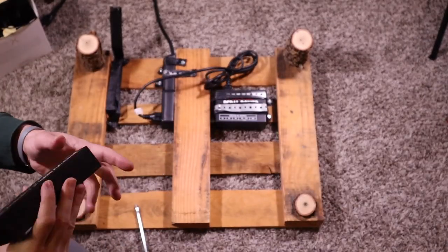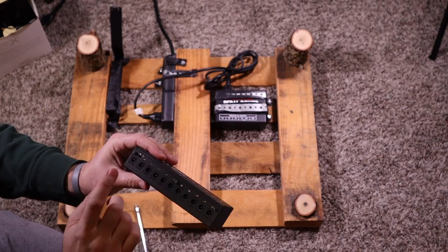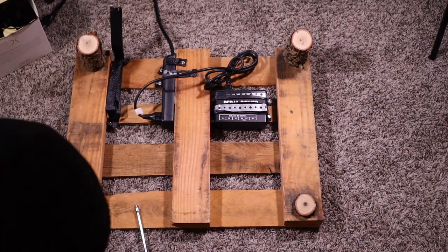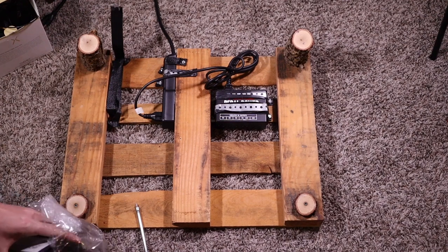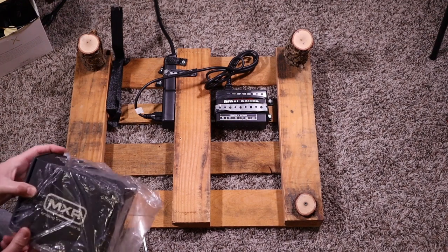I won't throw the Donner away though. Another issue was that during the move, I don't know where I put the power plug for it, and I don't know that it's worth the time searching because it may be in my storage unit.